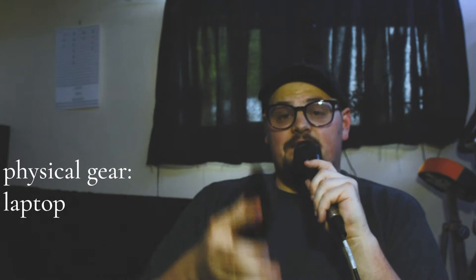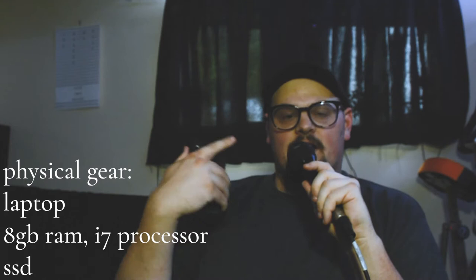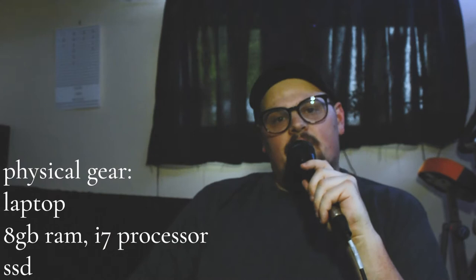Let's get into the gear. I'm going to split this into two categories: physical gear and plugins and software gear. First thing — keys players nowadays have to have a laptop that runs a lot of software. Most use a MacBook Pro with at least eight gigabytes of RAM, an i7 processor, and an SSD hard drive. Those specs help your computer process audio quickly in a live setting where you're sending out a lot of different audio from multiple places.